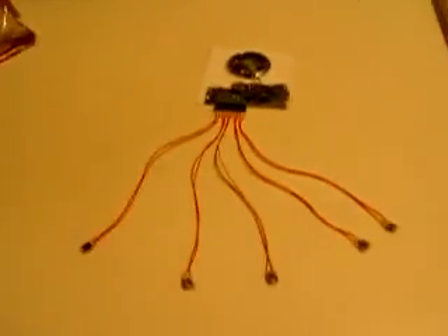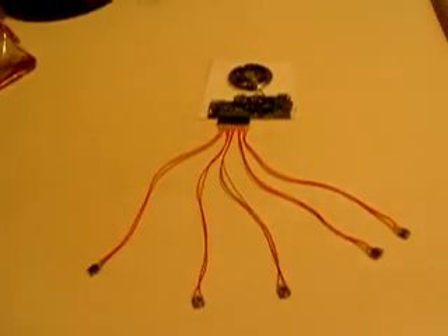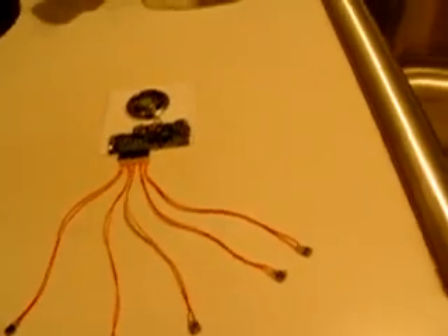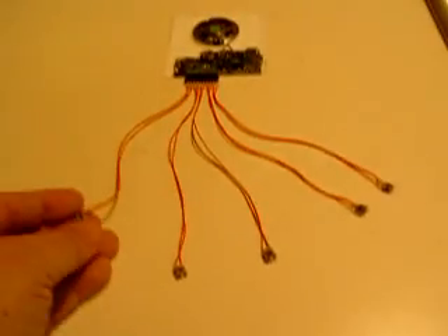What we have here today is a programmed chip that I created for the Star Trek communicator. This communicator is going to have more than one sound recording, and I'll go through them. There's five. As you can see, they have five different buttons. You can push them as many times as you want, and I'll go through them one at a time.